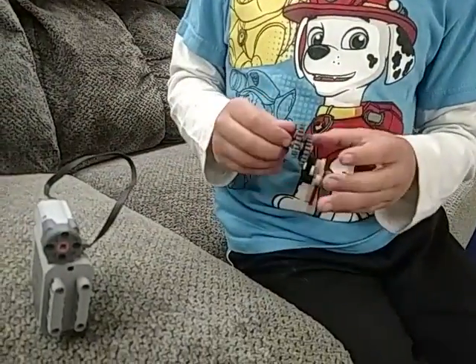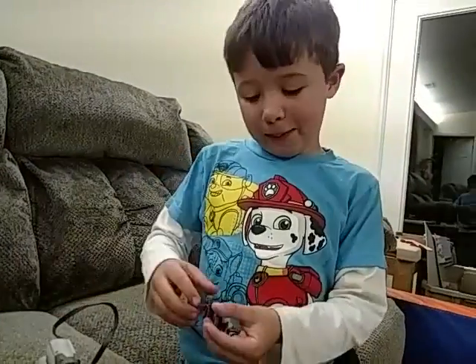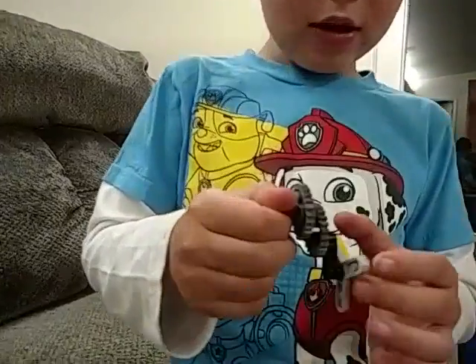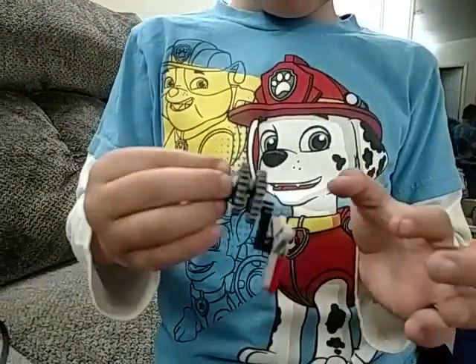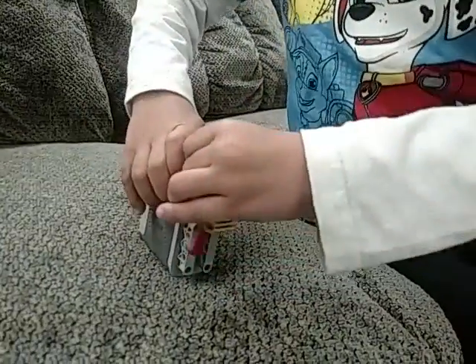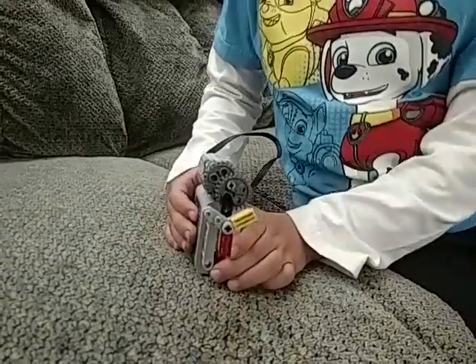Once I get an idea for this Lego stepper, I'm going to hook this thing up to it. You see how it moves? That's cool, huh? You want to see how it moves — how fast it moves with the engines?